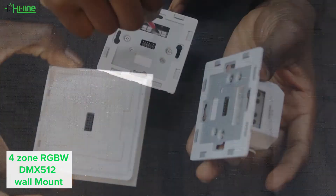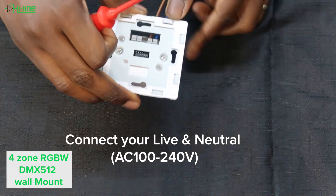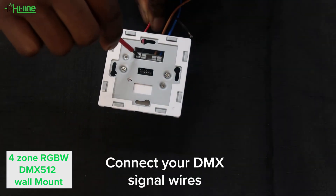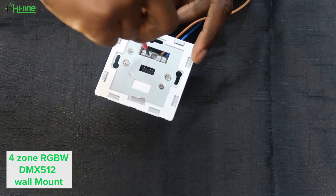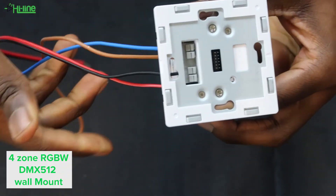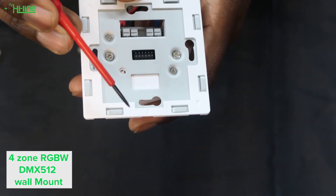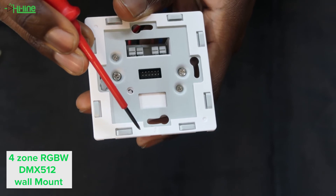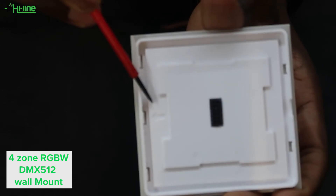You will need your live and neutral cable. Push down the levers with a flat screwdriver to connect them, and you will also need to connect your DMX signal cables to the wall mount. Once done, check that the connection is strong and secure. When putting the glass plate back, use the arrows as a reference so you don't put it on upside down.